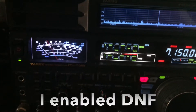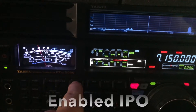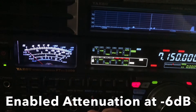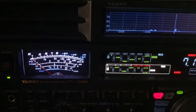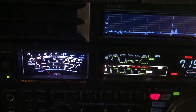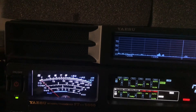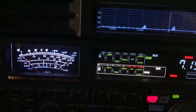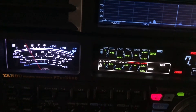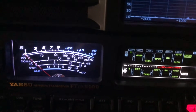Turn it on digital — the noise filter, right here. IPO. I'm going to increase the digital noise reduction. That's Algorithm 9.